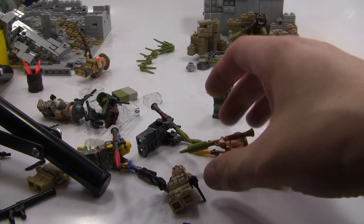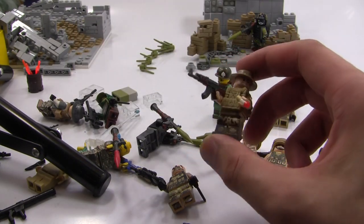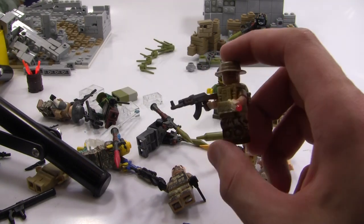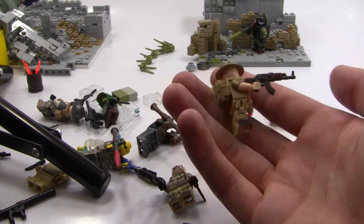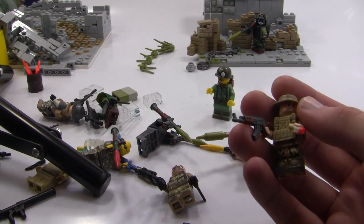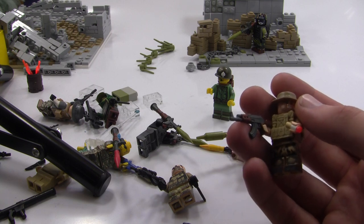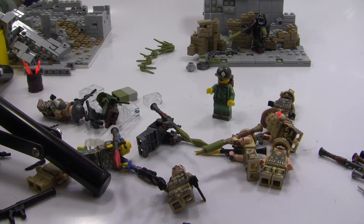I tried this idea I've wanted to do for the longest time: I created this custom figure right here in five minutes. I did a time-lapse of me looking for the parts and putting it together, then did a review of it. You guys really liked that video — it's got almost 200 likes and 4,000 views in just a couple of days, which normally doesn't happen. I'll put a link in the card section, so go check that out.